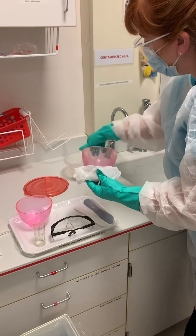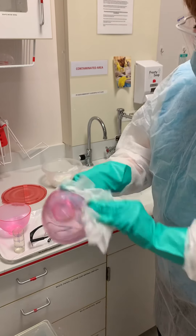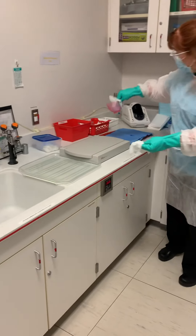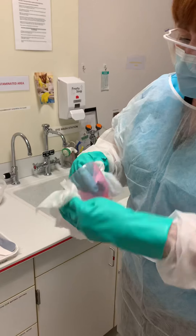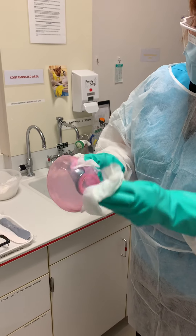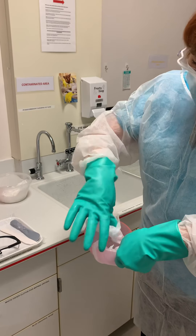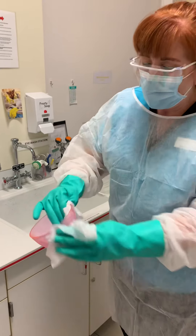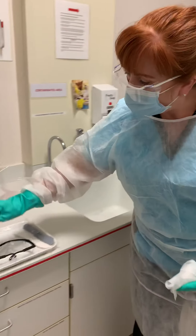Remember that your gloves need to stay on while you wipe the whole time. Then we're going to drop over here to the second bowl — make sure it's all clean. Same thing with the water cup.